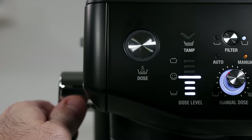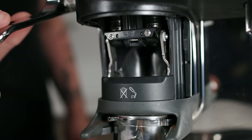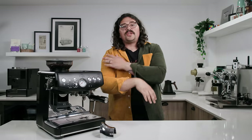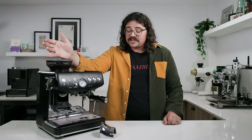Over here is the biggest change from the original to this machine — a manually assisted tamper. It's a really nifty feature that I think is hit or miss for people. As you go down, you can see the tamper flip into place and push down, and at the bottom it does a slight twist, emulating that polishing technique some baristas employ. What's cool is you don't have to worry about getting tamping form right, you don't get barista arthritis over time, and you get consistent pressure every time — 10 kilograms or 22 pounds of pressure.